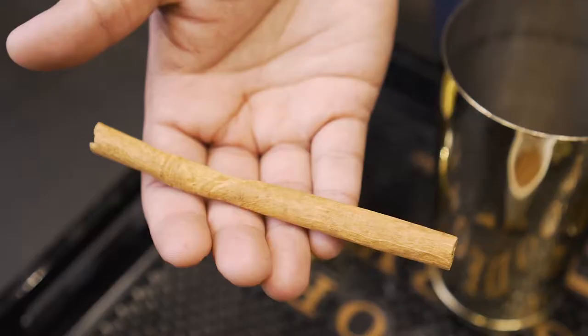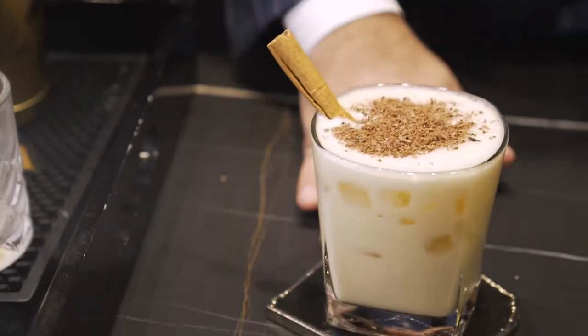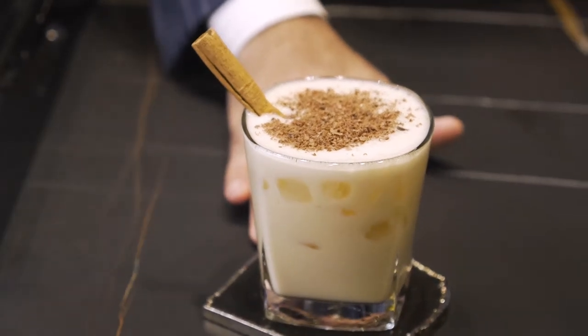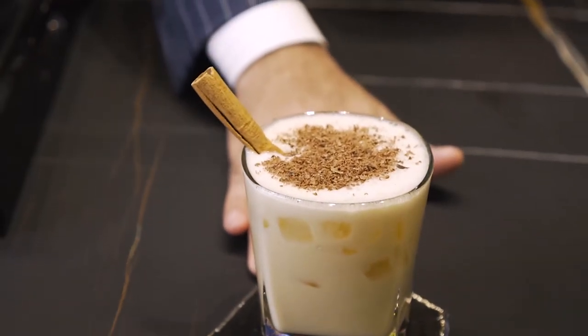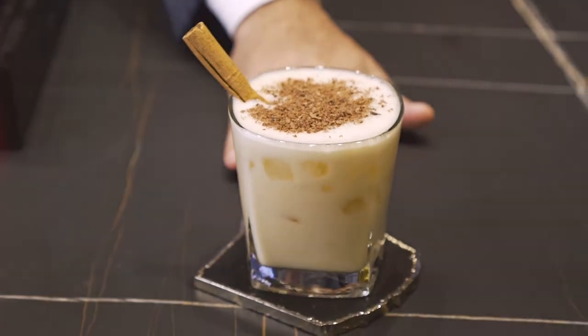We like a little bit of the bitterness to cut through with the sweetness of the cocktail itself and the richness of the eggnog. And then we're going to finish it off with, for the festive season, a cinnamon stick. And here, ladies and gentlemen, is your King and Bay bourbon nog. Enjoy. Cheers to the holiday season. That's delicious.